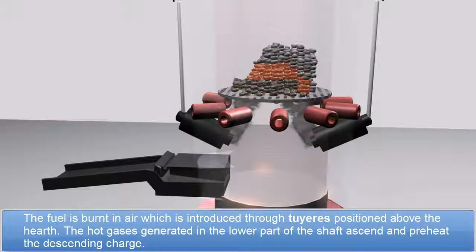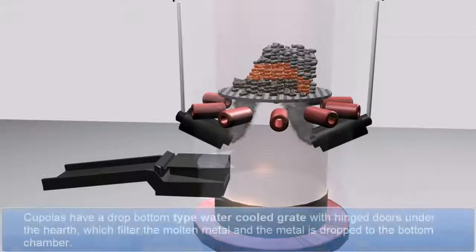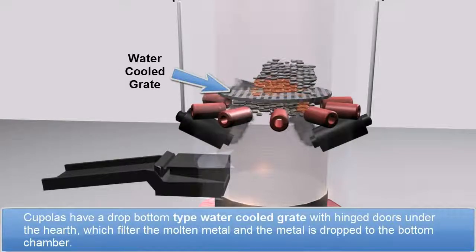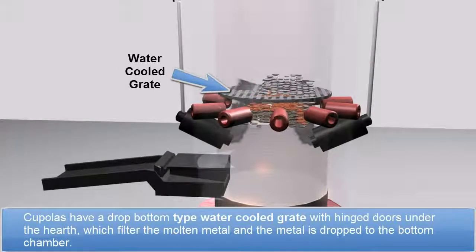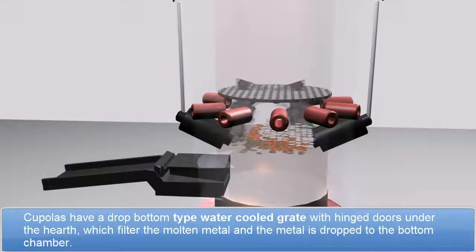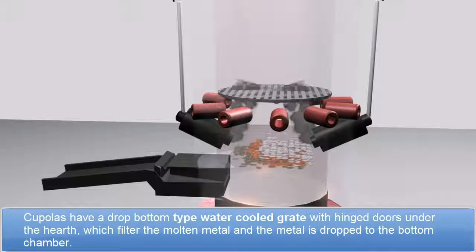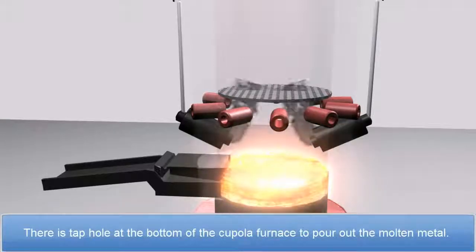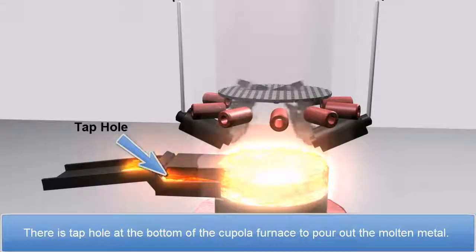The hot gases generated in the lower part of the shaft ascend and preheat the descending charge. Cupolas have a drop bottom type water-cooled grate with hinged doors under the hearth, which filters the molten metal and the metal is dropped to the bottom chamber. There is a tap hole at the bottom of the cupola furnace to pour out the molten metal.